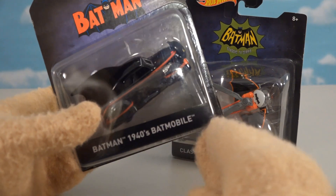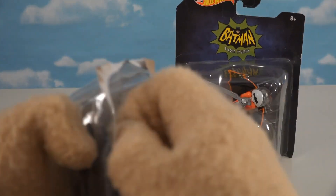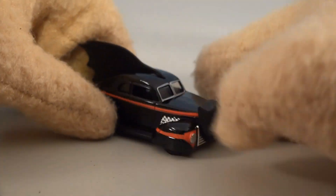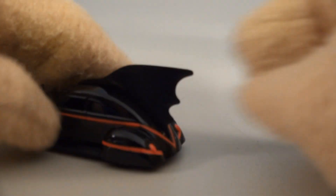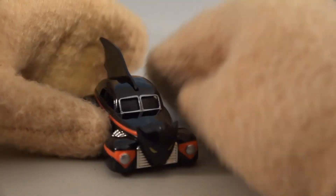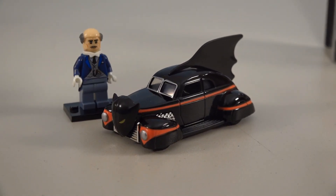This next one is the Batmobile from the 1940s comics — possibly the first time they ever made this into a Hot Wheels vehicle. It's the first Batmobile Batman ever rode. It's got a bat on the front and a fin off the back — one of those old-timey cars. Check this out: it's got a rubber fin, which is really neat.